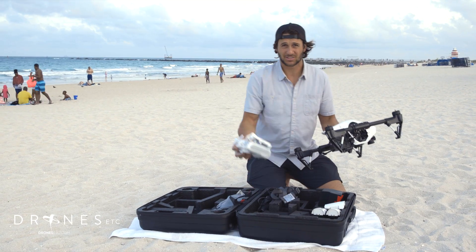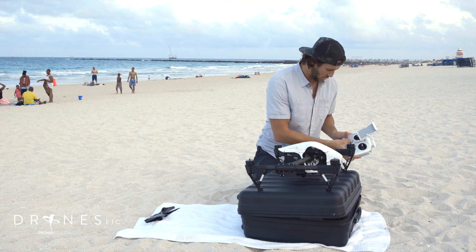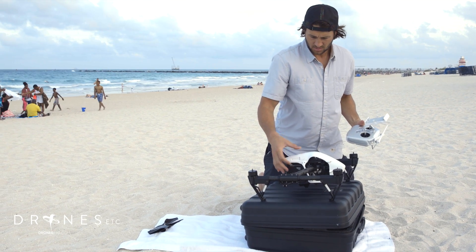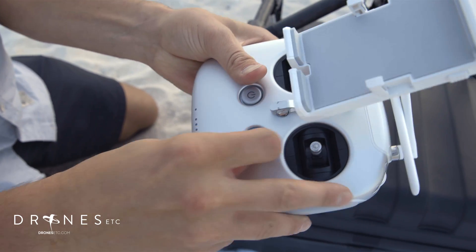So first thing I'm going to do is take it out of travel mode. Turn on your controller — one tap and then two, hold and it turns on. Same with the device here. And to take it out of travel mode, it's four quick up and downs: one, two, three, four.